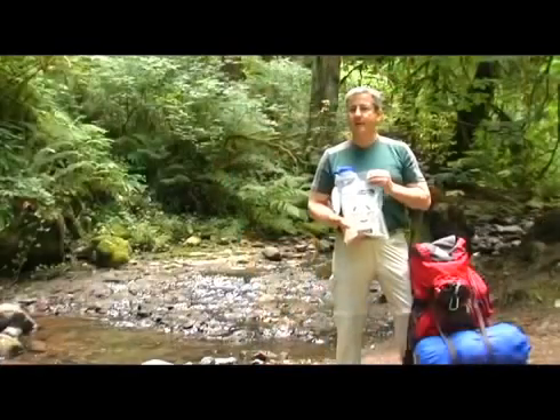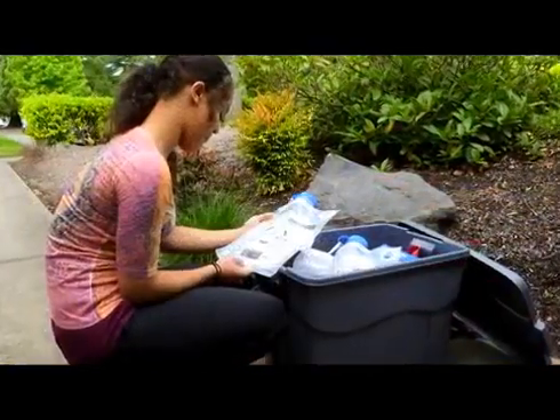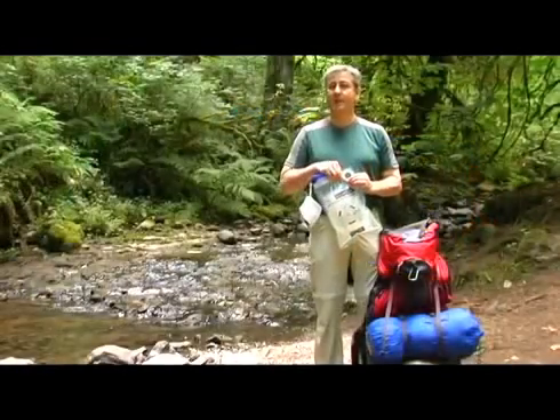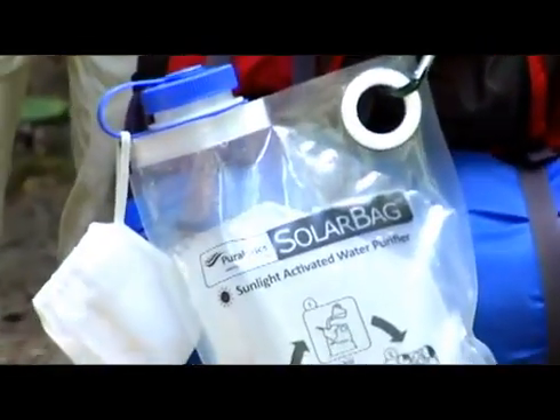The solar bag is the perfect piece of kit for a backpacker, for camping and boating, and it's also ideal for that emergency preparedness kit you've been meaning to put together. For me, I'm just happy to take it backpacking — just clip it into my backpack and let the sun do the rest.